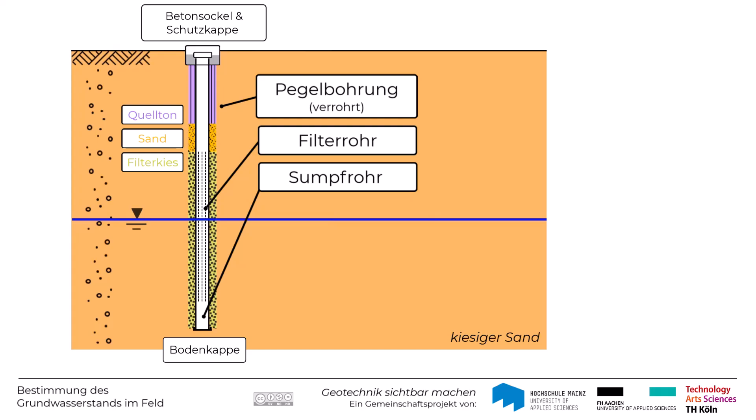Nun kann das Grundwasser über den Filterkies ins Filterrohr eindringen, ohne diesen Filter dabei zu verstopfen.